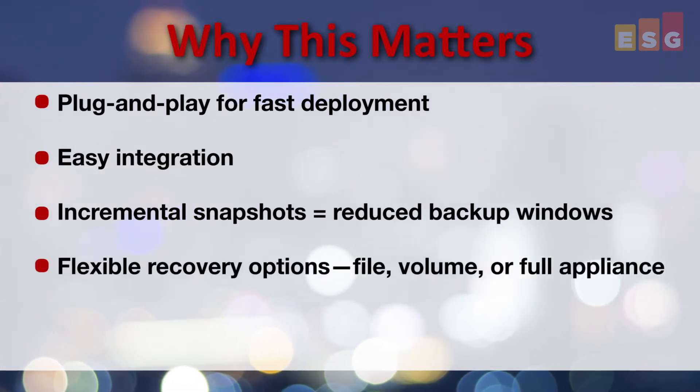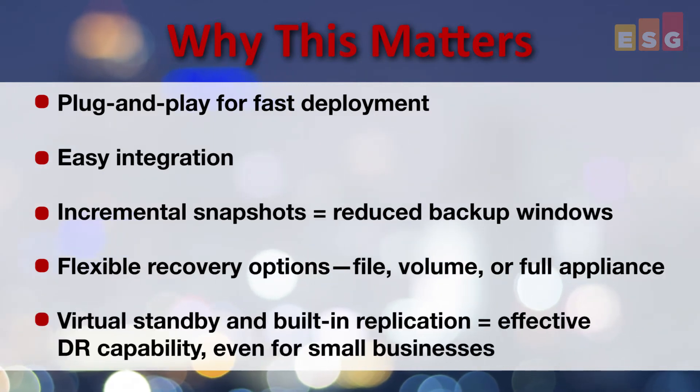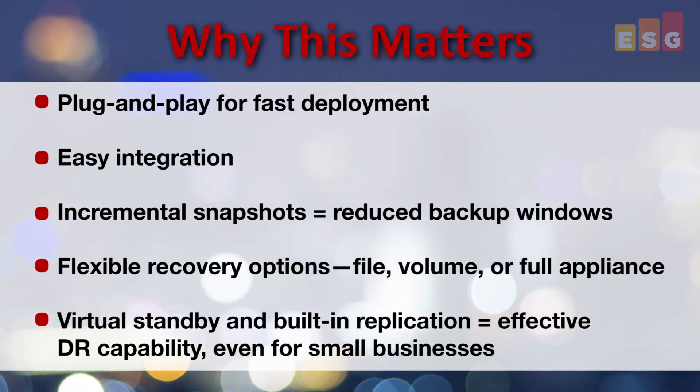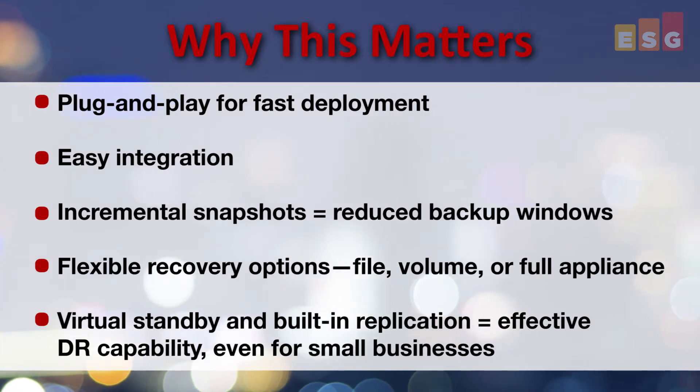Flexible recovery options allow organizations to recover a single file, full volume, and even a full appliance. In case of a disaster, virtual standby can step in to take the place of a local application server that's gone down, while built-in replication provides appliance-level disaster recovery to a remote site.